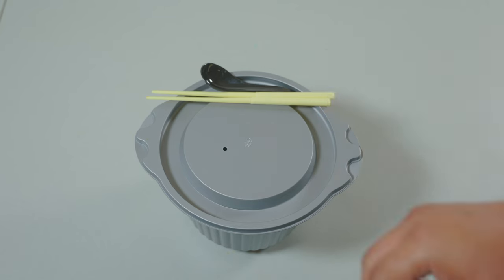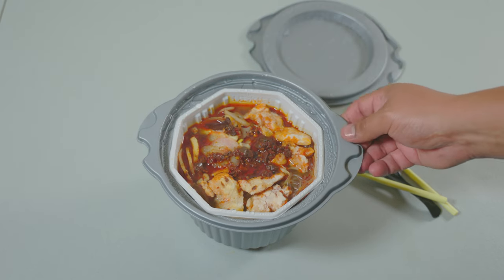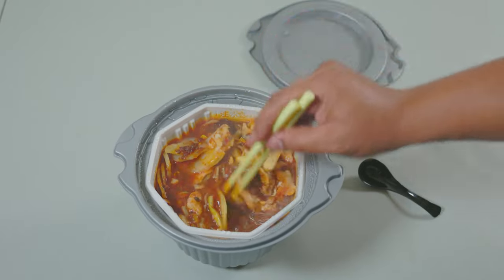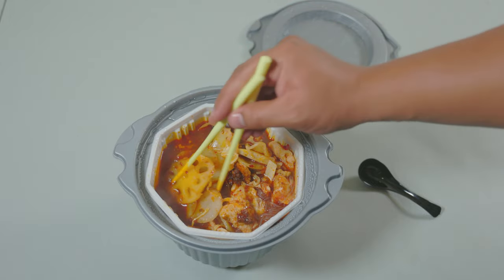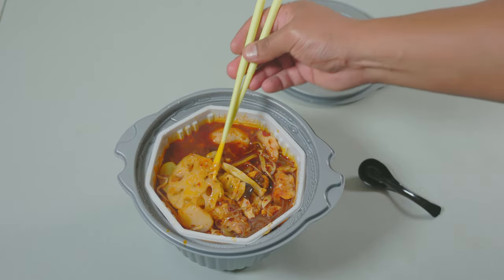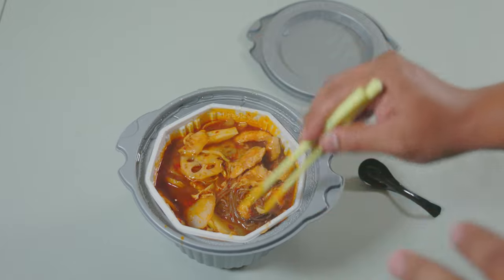Our hot pot is ready, so let's check it out and get that money shot. There we have it — our instant hot pot. Let's give it a little stir. You can see all the vegetables: we've got potatoes, what I think is called lotus root, our glass noodles, looks like bamboo shoots, some bean sprouts, of course the fish, and some seaweed. Everything just smells incredible — nice and spicy aroma, and you can definitely smell that ginger and garlic.